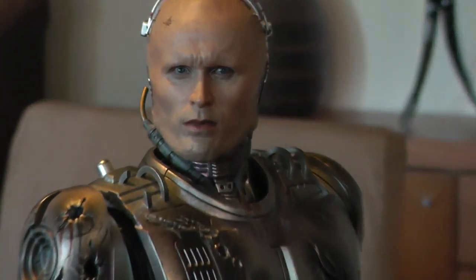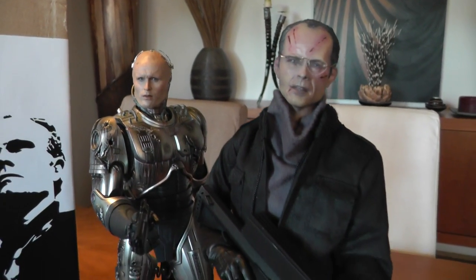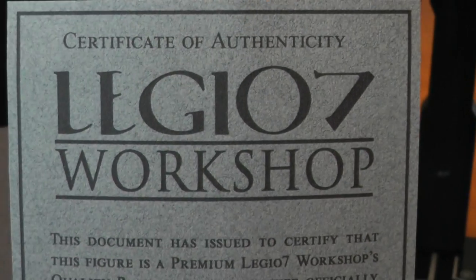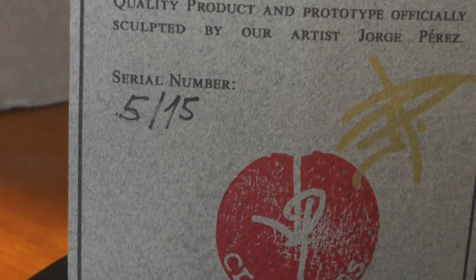It's a fantastic companion piece to the battle damaged RoboCop from Hot Toys. This is a custom figure made by a company called Legio7 - it's a Spanish company and they only made 15 of these beautiful pieces. This is number 5 out of 15.